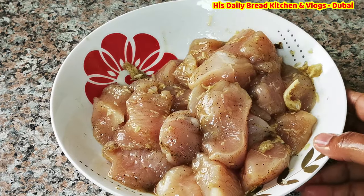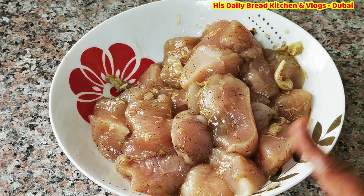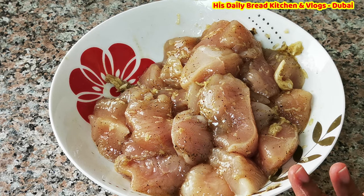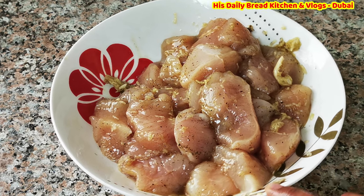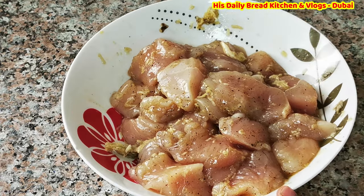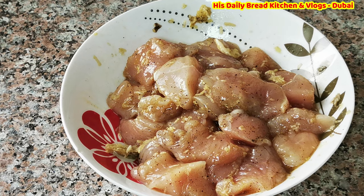The marination is done. I haven't added too many masalas — just a few. I don't prefer adding too much masala because chicken has its own taste, so only a slight amount is needed. The marination looks really good. I am going to keep it for 30 minutes, and you can cover it and place it in the fridge if you prefer.